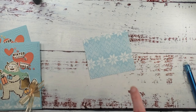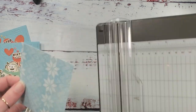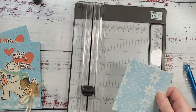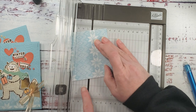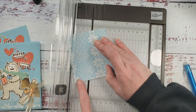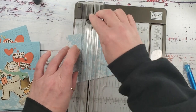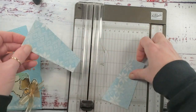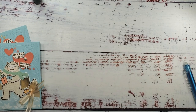We marked down one and a quarter on the left side and two and a quarter on the right side. Grab the paper trimmer and put this so that each mark is on the track, then cut. Now you've got two pieces of this Nordic pattern designer series paper.